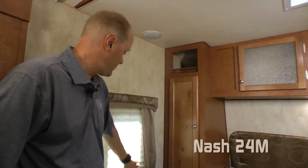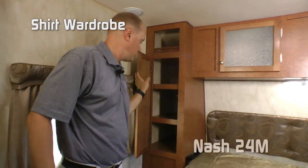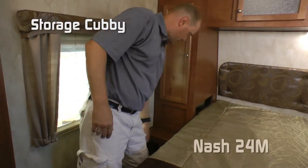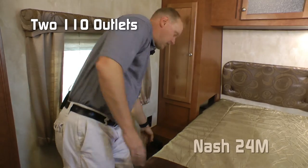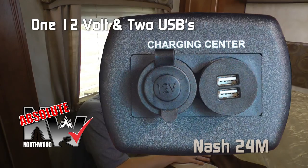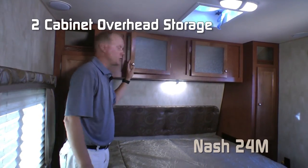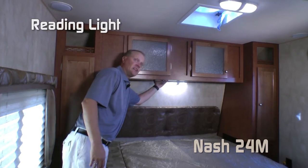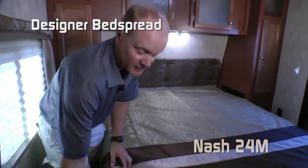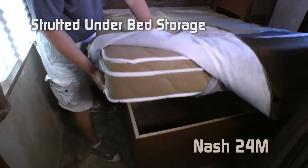The driver's side of your bedroom features a large view window for ventilation, storage cubby, wardrobe, nightstand platform with storage cubby, two 110 outlets, and Absolute Northwood feature charging center with one 12-volt and two USB charging ports. The bedroom also features a two-cabinet storage overhead, reading lights, padded headboard, designer bedspread, all covering your camping comfort mattress with strutted under bed storage.